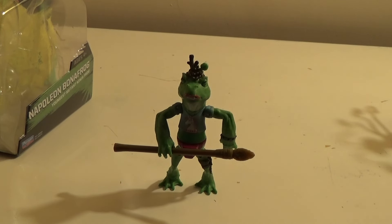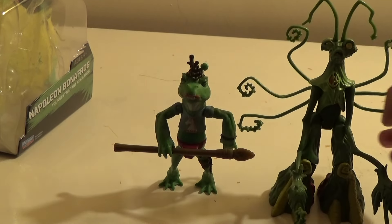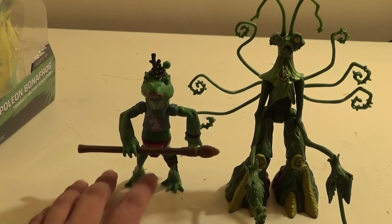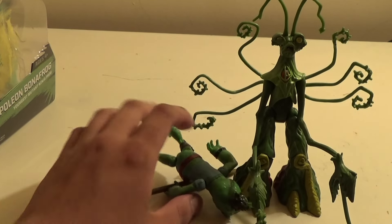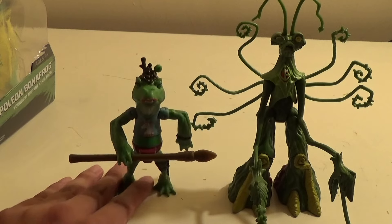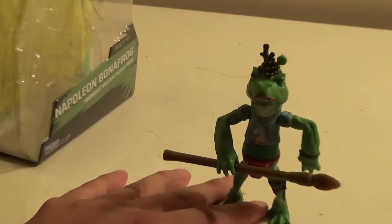Here he is next to my good old pal Snakeweed — my all-time favorite figure still in the line. As you can see, Snakeweed still towers over this guy. He is ridiculously short next to Snakeweed, but that's about okay. He's supposed to be slightly taller than Michelangelo, and I don't have him here right now to show, but I think he might be an okay scale. He's not super short but not insanely tall either, so he gets the job done for what he is.